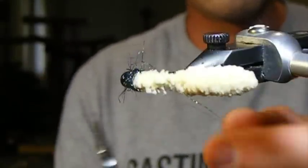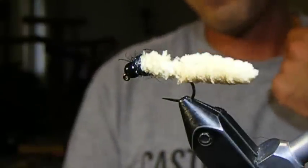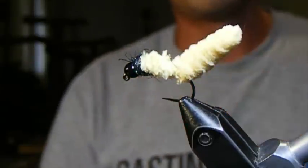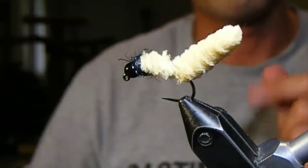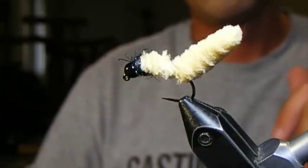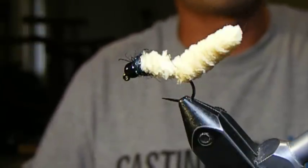So right there is the mop fly. I have a box of them — pink, red, green, black, brown, cream — almost every color I can find these in. I tie them and keep them, and these flies will never disappoint. Well, they might every now and then disappoint and not catch a fish, but they are one of the most effective fish producers that I have ever fished. So get to tying and go catch some fish.